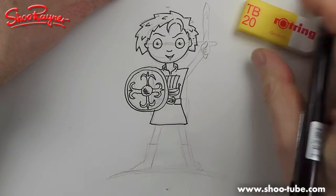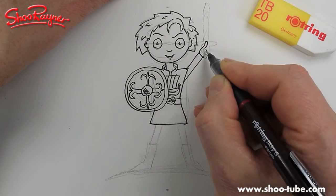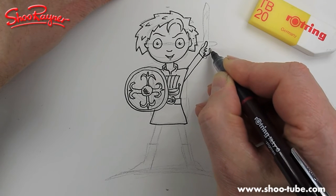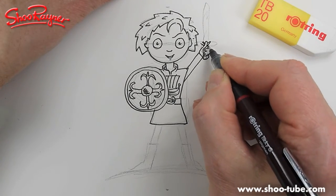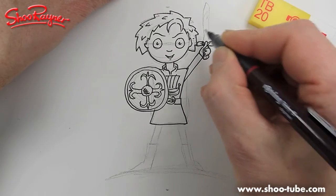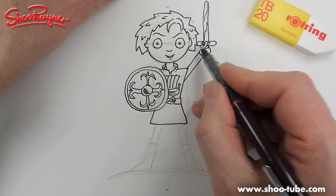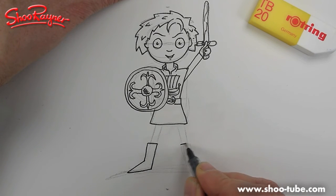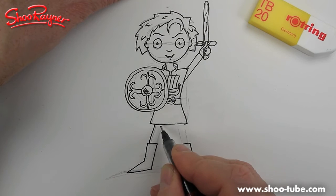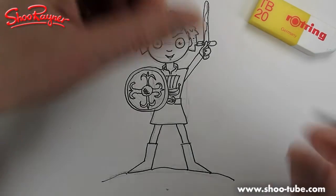There's the rest of the tunic. Watch closely with the arm — hands are really difficult. There's his thumb, and those are his fingers coming over the hilt of the sword. The hilt and cross piece are held on with a bit of string or leather, and this is just a wooden toy sword. Now the boots — draw them first like that, then put the feet into the boots. He's standing on a rock — and there we go!